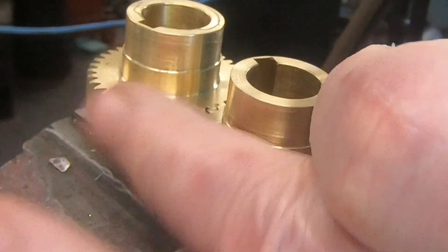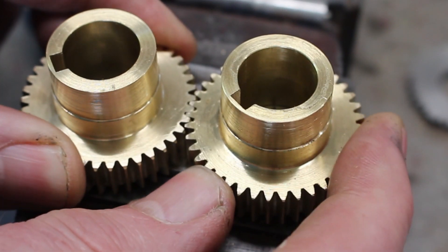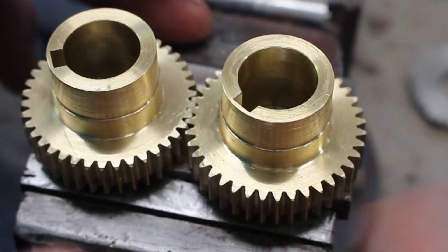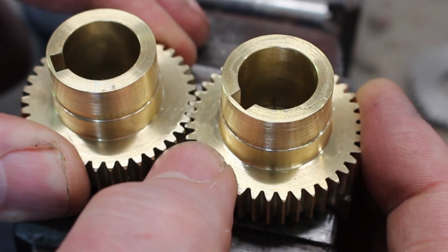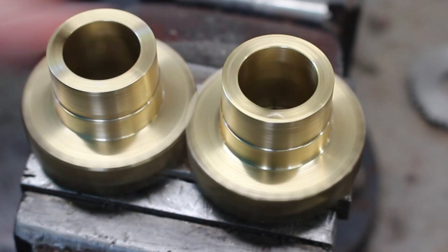They look pretty good, and they run very smooth. There's a little bit of backlash in there, but that's to be expected.